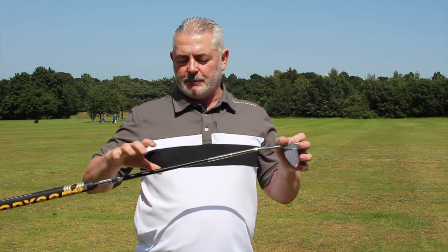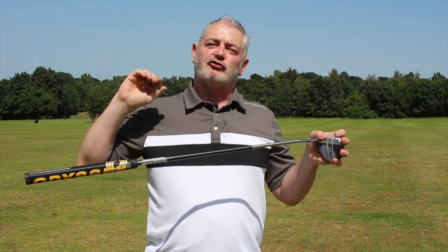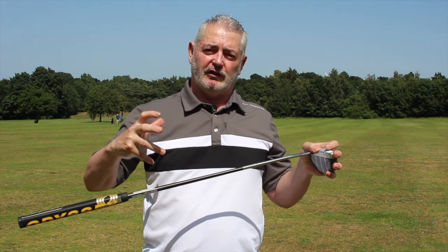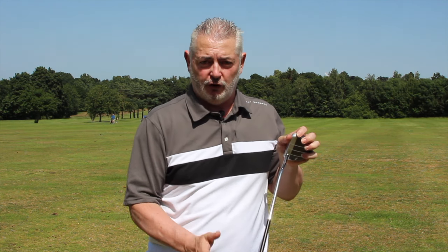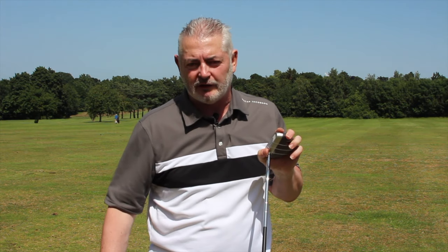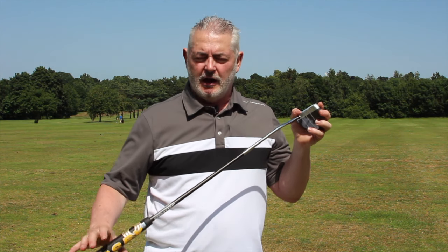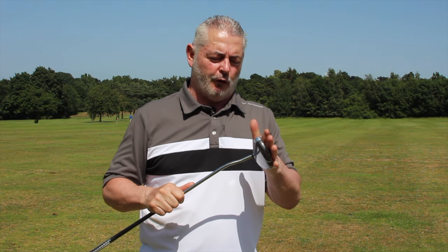All the technology is in the shaft, giving you a consistent backstroke. There are two models: if you use an arc putting stroke, get the Tuttle Flow; this is the Tuttle Standard, because I tend to use a pendulum putting stroke.